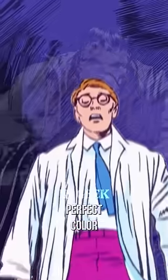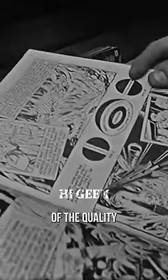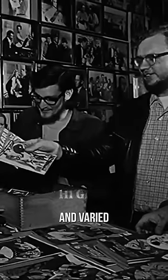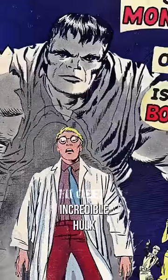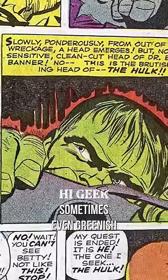He thought that gray was a perfect color for this purpose. However, Lee soon encountered a problem with his gray Hulk. Due to the low quality of the printing process and the cheap ink used at the time, the gray color was inconsistent and varied throughout the first issue of The Incredible Hulk. The Hulk looked different on every page — sometimes lighter, sometimes darker, sometimes even greenish.